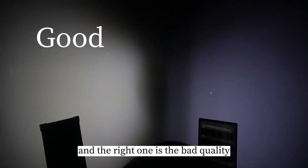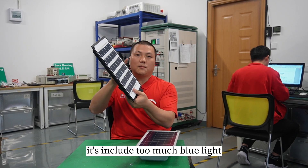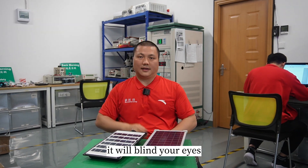The left one is the good quality one, and the right one is the bad quality. It includes too much blue light — it will blind your eyes.